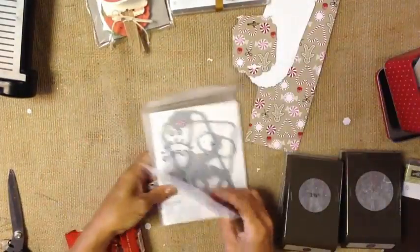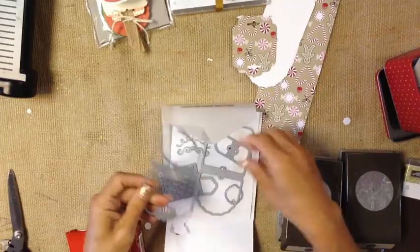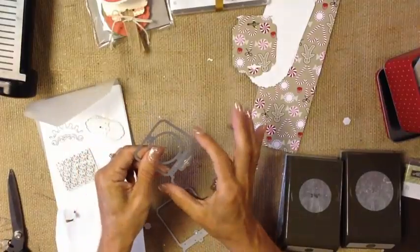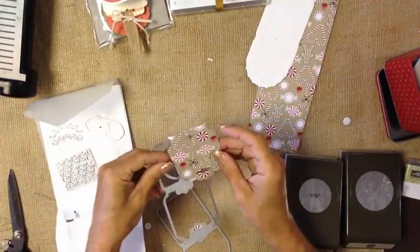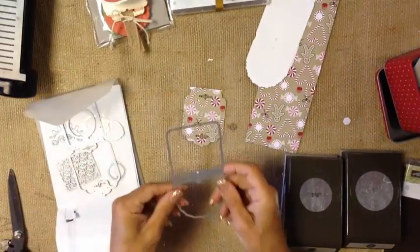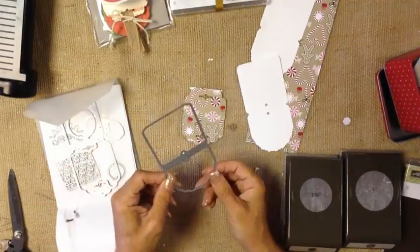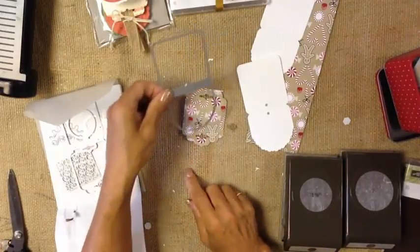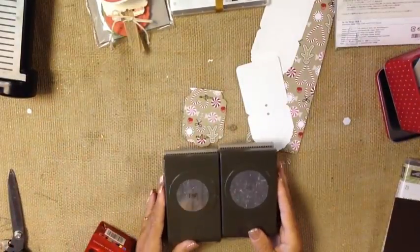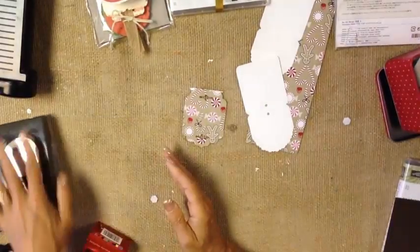What I'm working with is our Cheerful Tags Thinlets. They are actually designed to work over the neck of a bottle, but what I've done is I've die-cut just the larger bottom piece, because I want these two slots here to slide my ribbon through. I also cut this tag piece here — it's got a nice score line, a nice shape, and it's sized to fit over top of the other one. In addition, I've used our 2-inch punch and our 1¾-inch punch — great staples to have in your crafting collection.